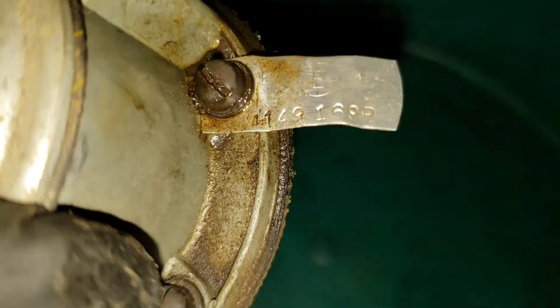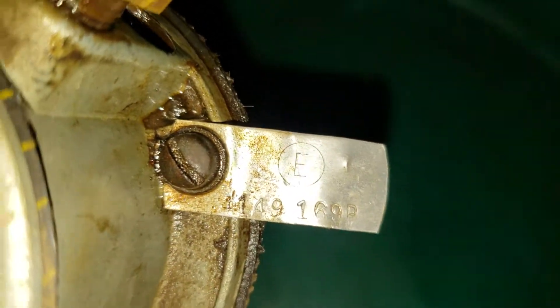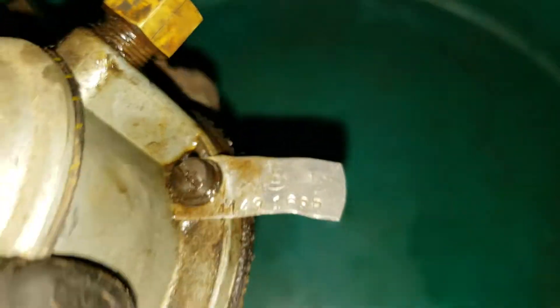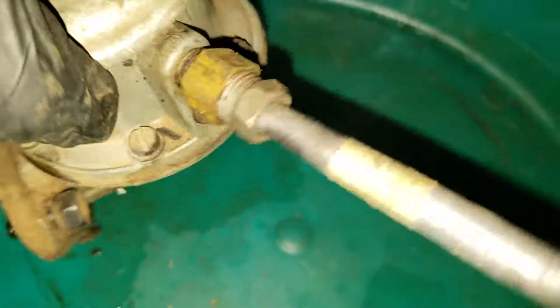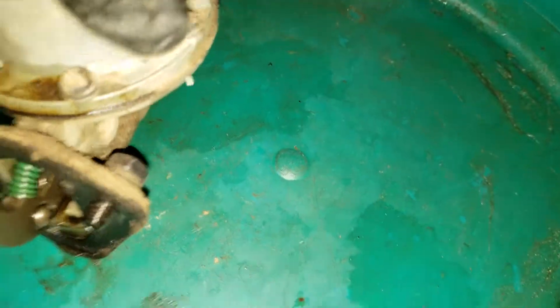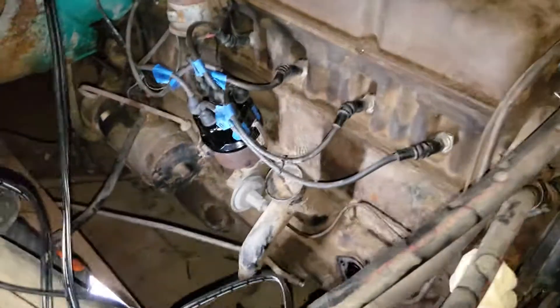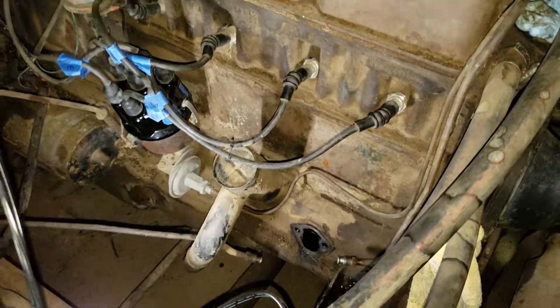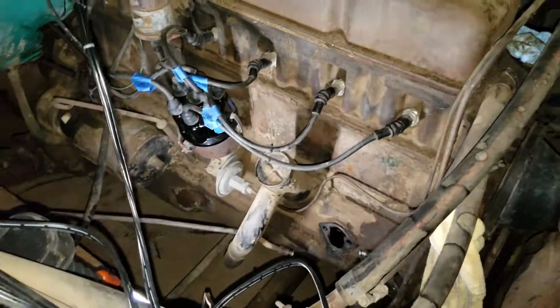There's a number there — one four nine one six nine seven. Can't see a model number but I guess it's pretty standard. So there you go — removing the fuel pump from a 1955 Chevy pickup truck, second series, 235 inline six. Thanks for watching.